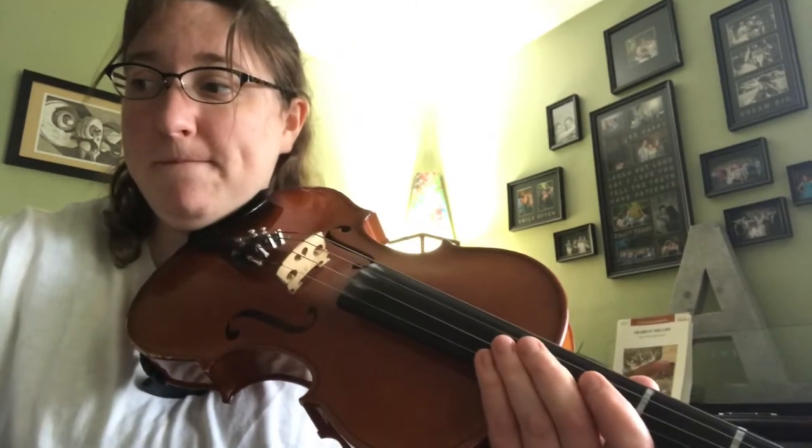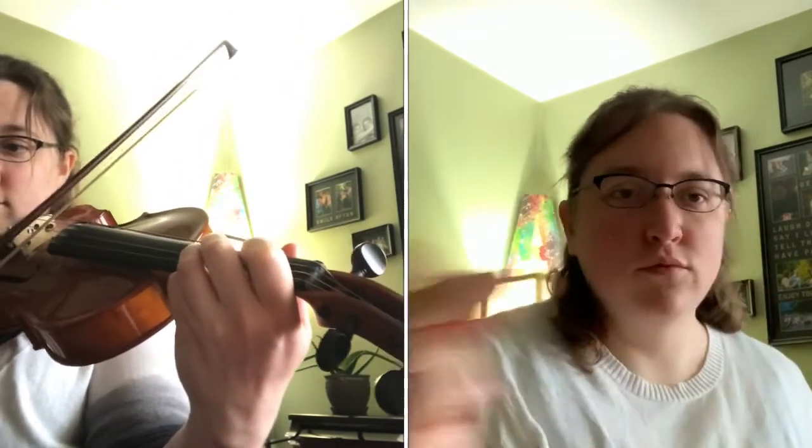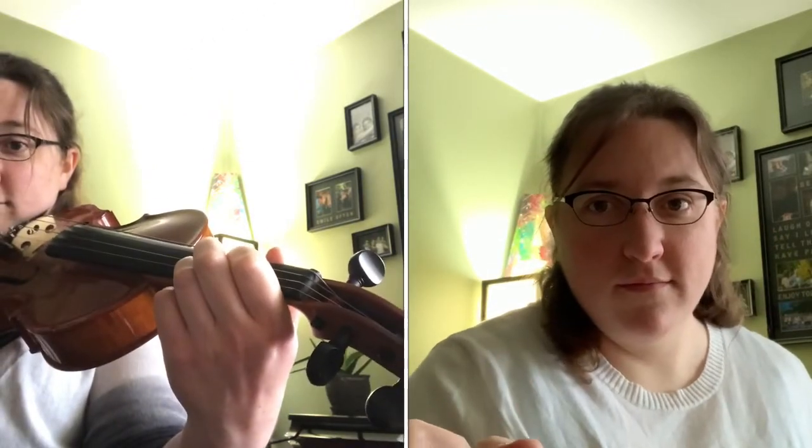All right, here we go. Ready? One, two, three, four. That's it. Easy peasy.